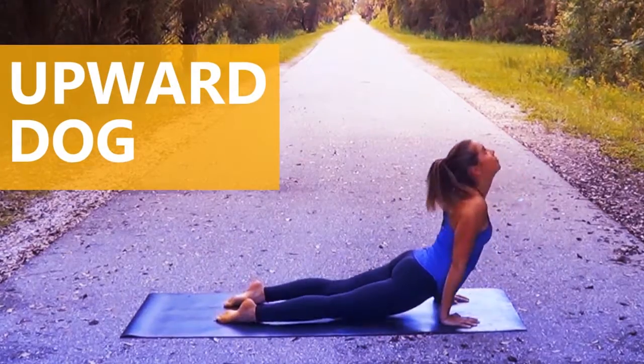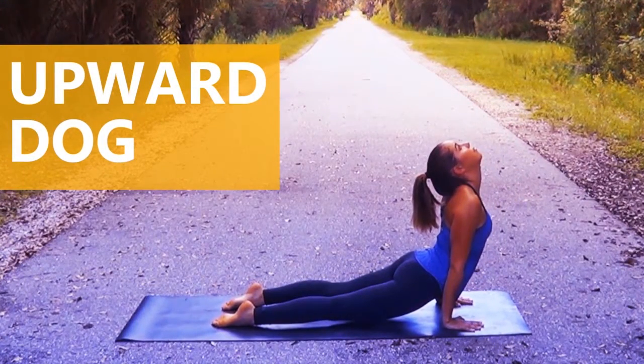The next pose is upward dog. This will help performance by strengthening your arms and core.